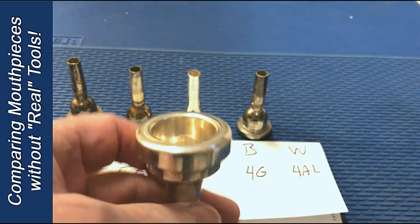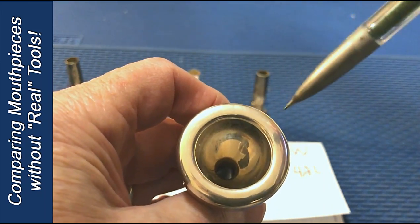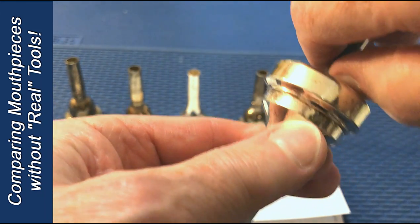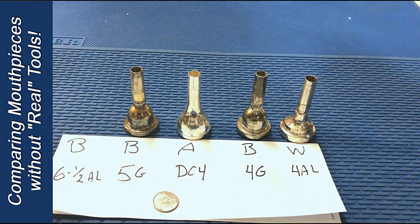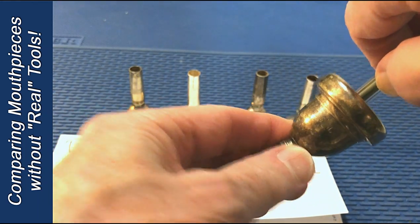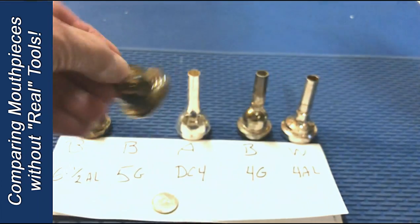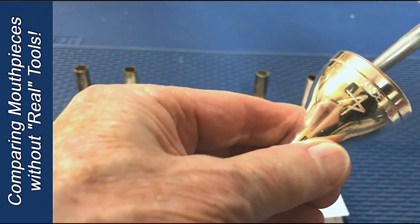Another use of the pencil would be to measure the cup depth, although this would be a combination of the cup depth and the size of the throat. The deeper the cup and the broader the throat, the more the pencil will go inside. I'll put it in here and try to mark it with my thumbnail. Let's go to the Bach 6.5AL — pretty huge difference there. Take the 5G, which is a more moderate choice — the difference is not quite as great. If I take my Alliance DC-4 that I'm playing now, it's about identical to the WIC.